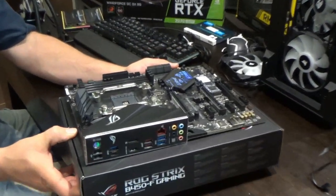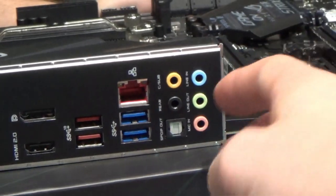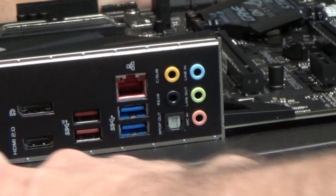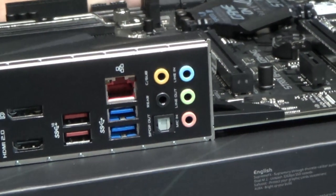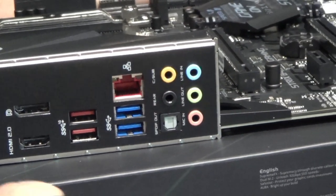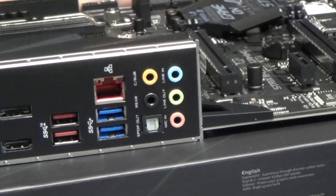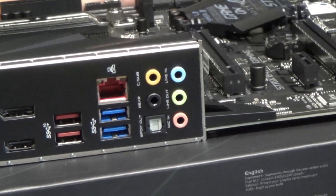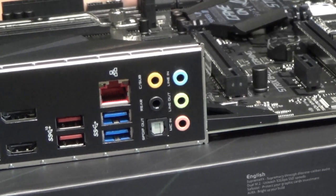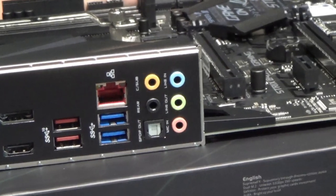Looking at the ports on the back: audio ports, ethernet, USB 3, USB 2s, and some red ones I hadn't seen before. We also have HDMI, DisplayPort and a Type-C. Those red ports apparently allow more power through and can still charge your phone when the PC is in sleep or standby mode.